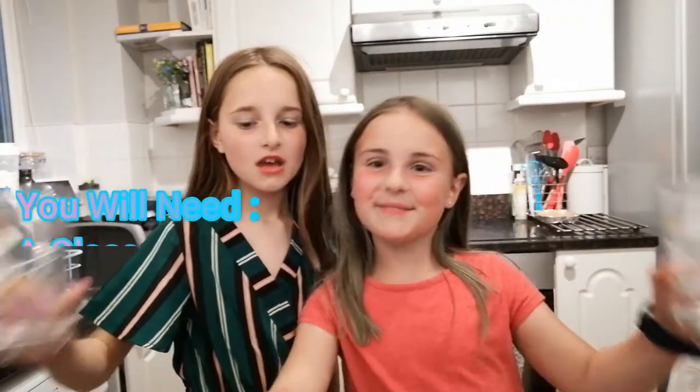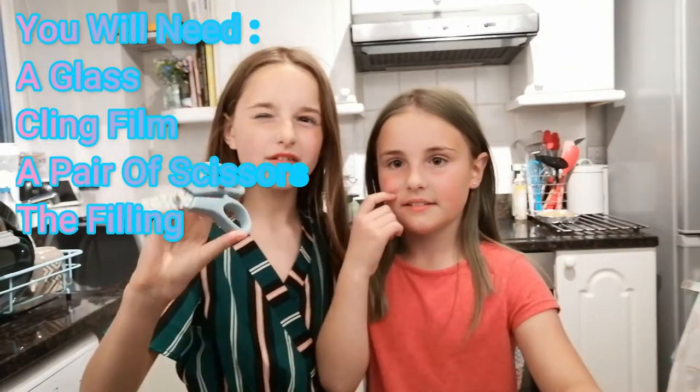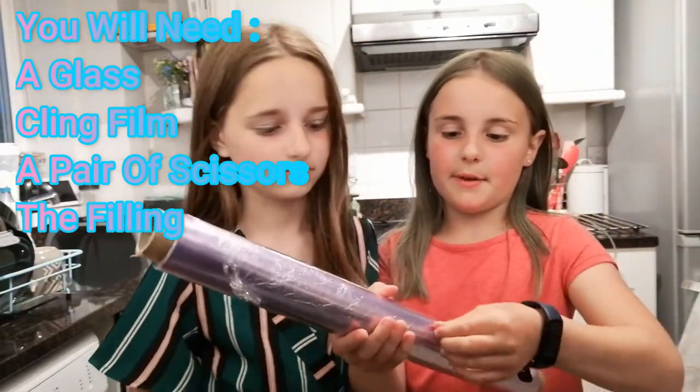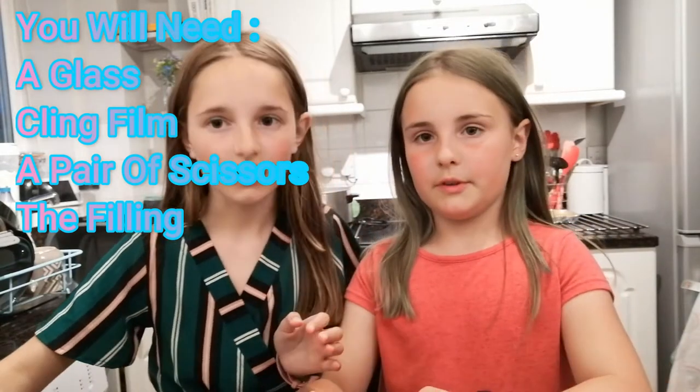We're going to give you guys a little tutorial on how to make them. You will need a glass, some cling film, and maybe a pair of scissors if you want to cut it — and also obviously the jelly. You can just rip it; we're probably going to cut it.